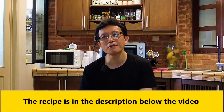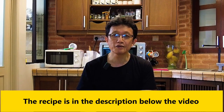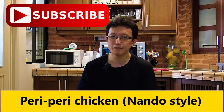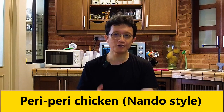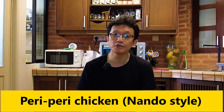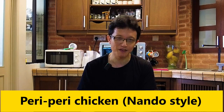That's how to prepare peri-peri chicken Nando's style at home. I've included the recipe in the description below the video for your convenience. If you like this video, please subscribe, tap the notification bell, and give me a like. Don't forget to share it with your friends and family on social media. That's all for now — I'll see you again in some other similar video soon. Thanks for watching and bye for now.